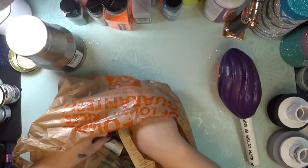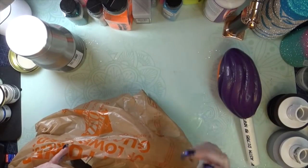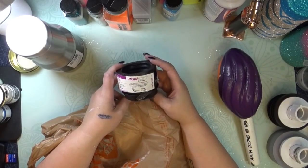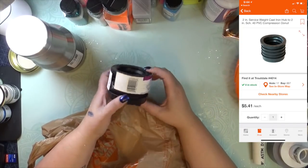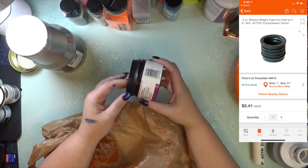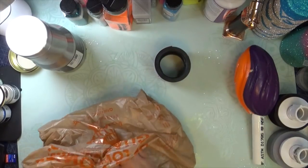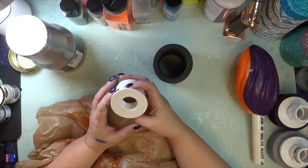You're gonna need three things, or four things if you want to pick up this extra one that I'm gonna recommend. Everything I show you is gonna pop up on screen so you can see what it looks like in the Home Depot app. So this guy is a compression doughnut thing — I don't know what it's actually for but it works really well if you're going to make a cup turner, so I picked up a couple of these.